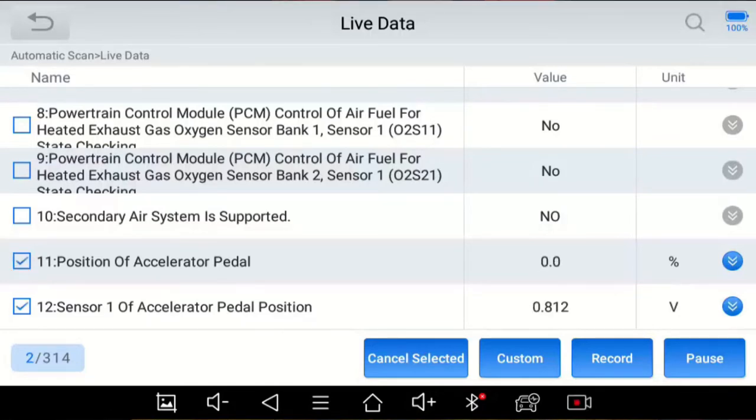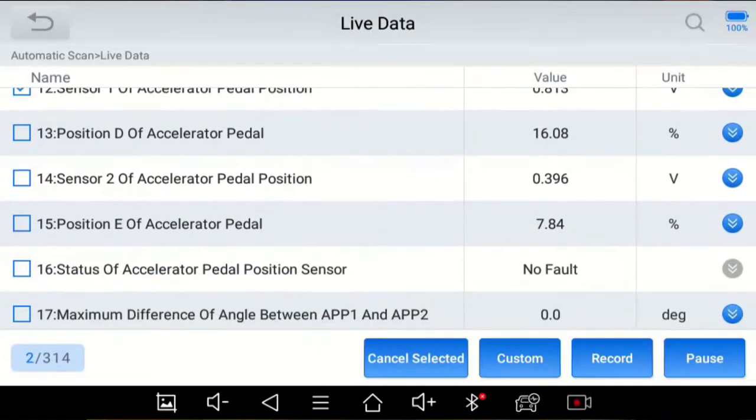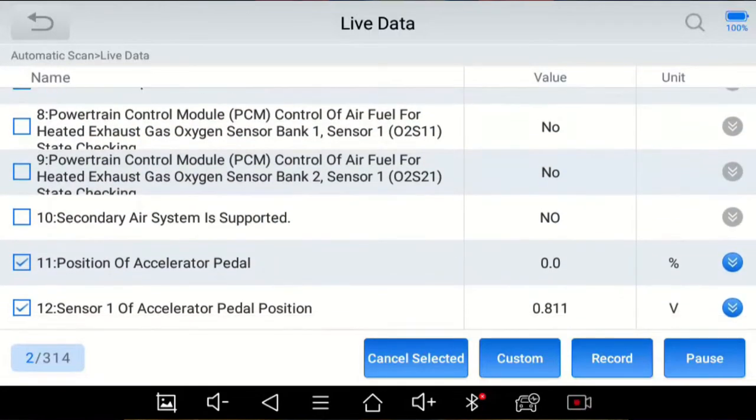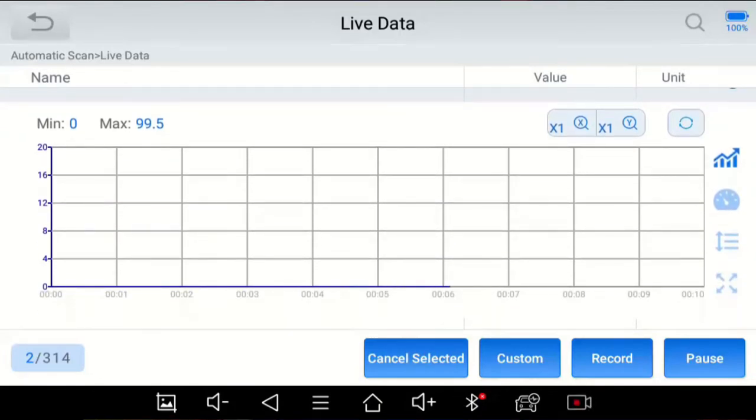You can select up to eight individual parameters to monitor. I'm only picking two for now. I want to show you what thresholds or triggers are — when you're watching several sensors with rapidly changing numbers, it's really helpful to have them flagged when something goes out of normal range. Pressing the down arrows brings up the special graphing function for each parameter. I also see a min value of 99 and a max of 99.5.